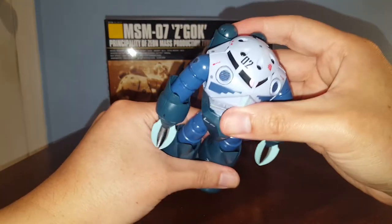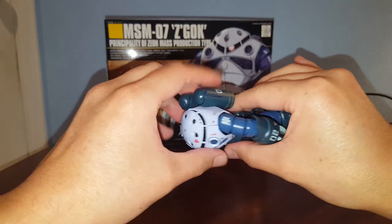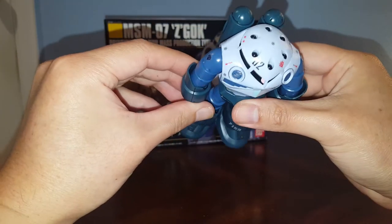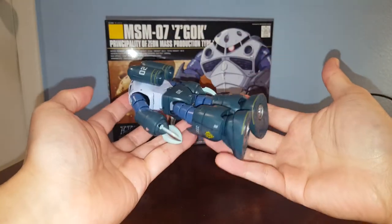Like most of the Zeon suits, you can go into transportation mode like this — the head looks up. You'd have to put it on some sort of action base or create a stand for it, and then it can just cruise through the water like that.